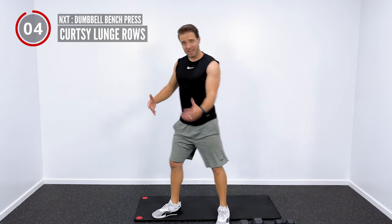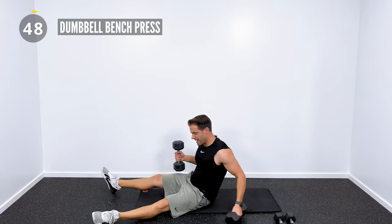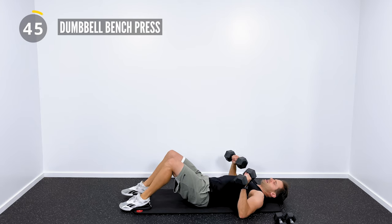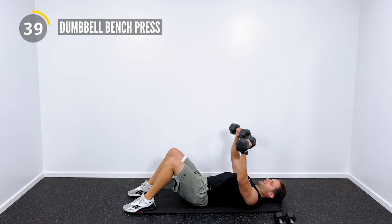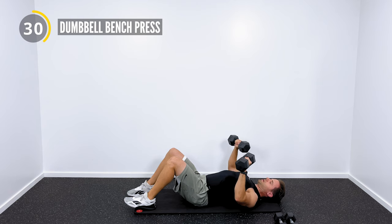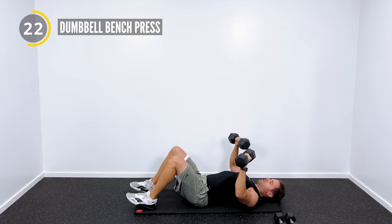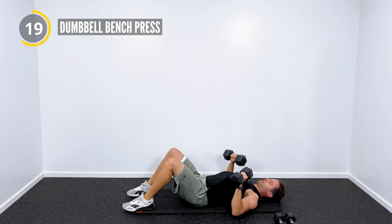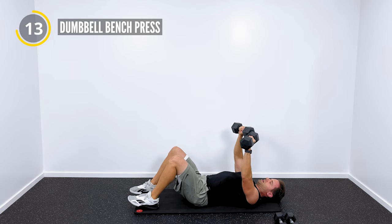First exercise is going to be laying down on the ground — we're going to get into a dumbbell bench press. Grab your dumbbells, lay down, and let's go to work. Laying flat on the ground, dumbbells press straight up to the ceiling, and then right back down, squeezing through the chest. Try to keep your elbows slightly lower than your shoulders and your shoulder blades pinched down and back. That's going to help to open up the chest and lead with the pecs, not the shoulders.